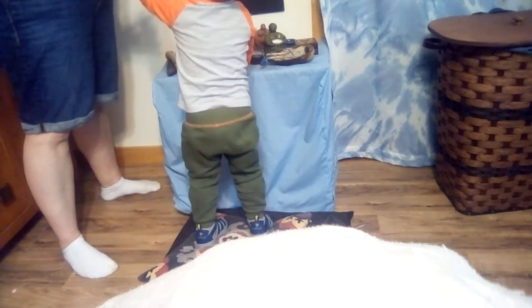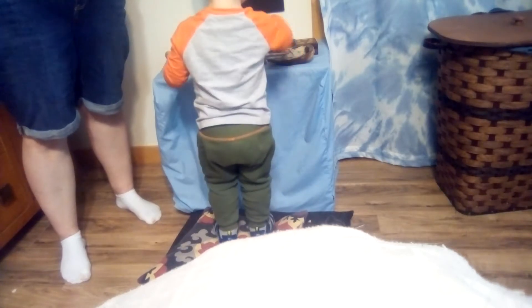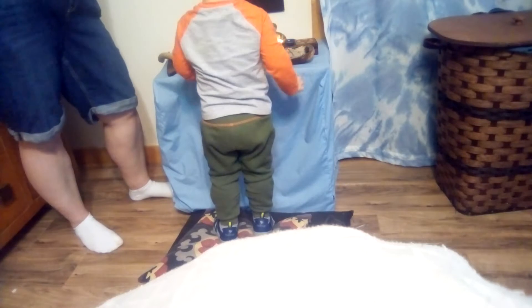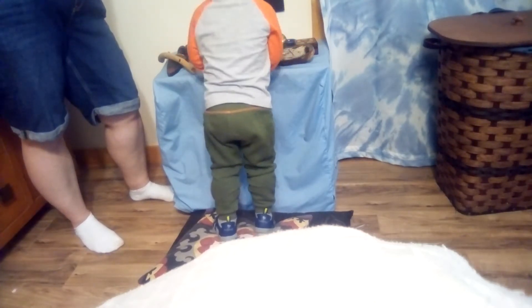Okay, so we're moving. The lighter — can you hand Mommy the lighter? Thank you. Do you want Mommy to light the candle or the sage? The candle. So you might not want to let your child play with fire, but mine's pretty chill about it. He loves to pretend trying to blow out the flames.